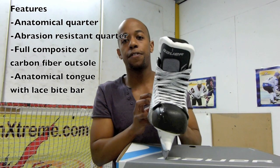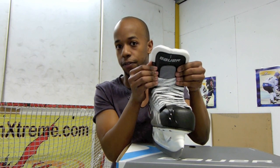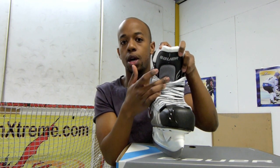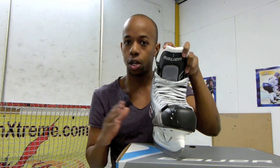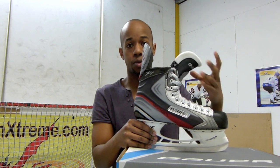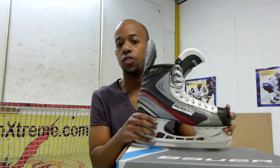In terms of the tongue itself, you probably want to go for a very anatomical tongue, giving you that custom profile fit — nice and comfortable. And in terms of the extra foams, you want to do away with that and have a proper lace bite bar. Some skates also offer tongues that give you a bit of energy return on your forward strides, and look out for tongues that give you full mobility of your strides — something that allows you to flex and bend your feet, lean forward, to get those quick explosive starts in.